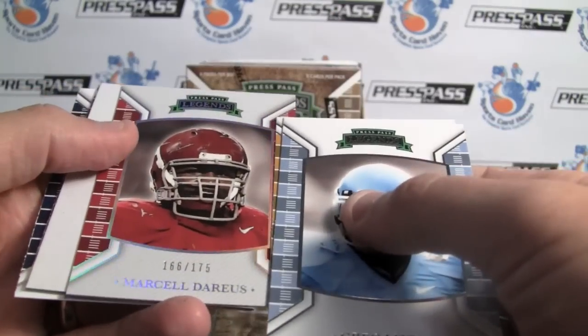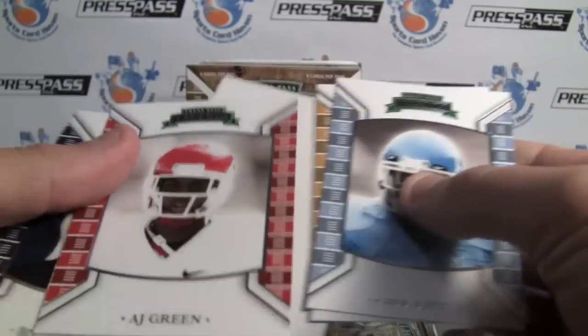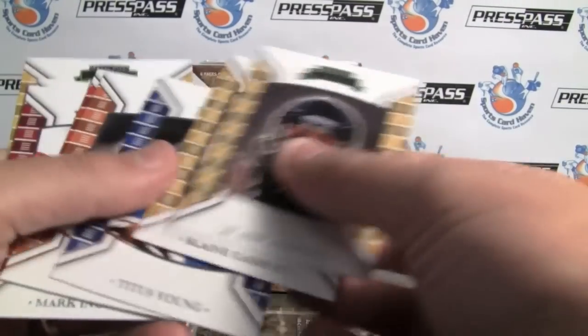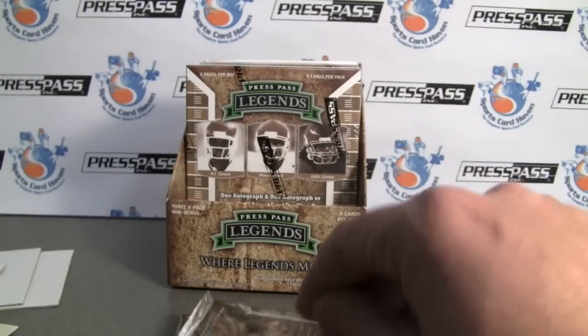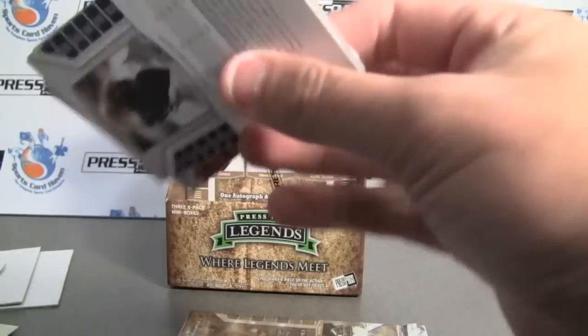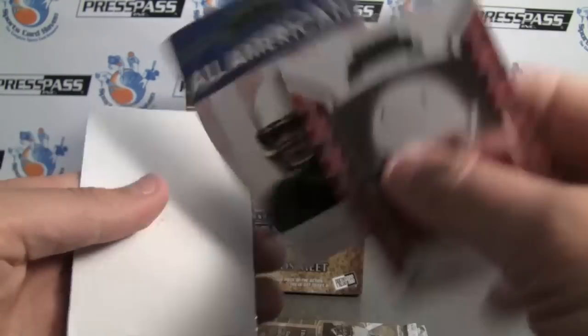Here's one — Marshall Darius, numbered to 175. A.J. Green. Maybe I'll look back through that now that I know where it is, but nothing stood out. I did not miss it. You can see that there's players of the past as well as current rookies. Ryan Kerrigan, All-American.